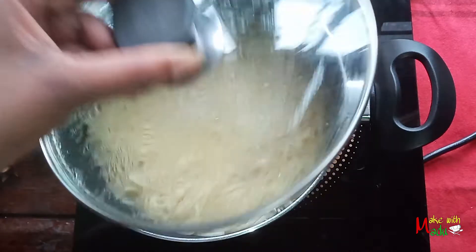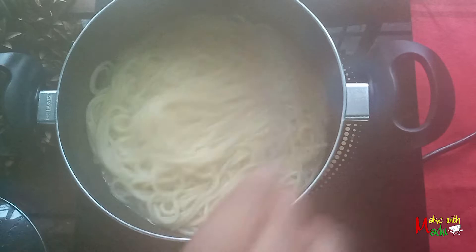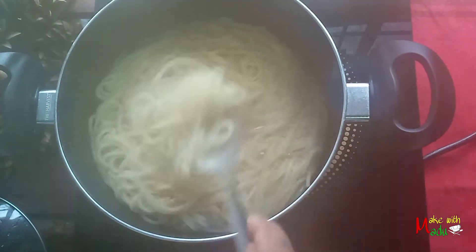We will cook this for 10 minutes. Here I will find two things — how the soil is on the soil.